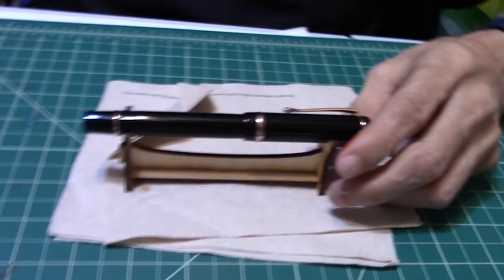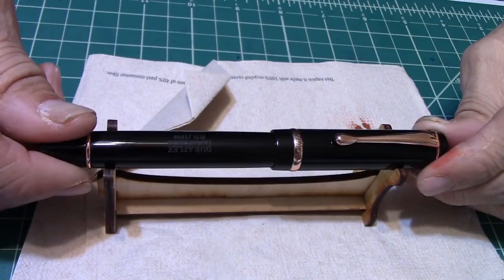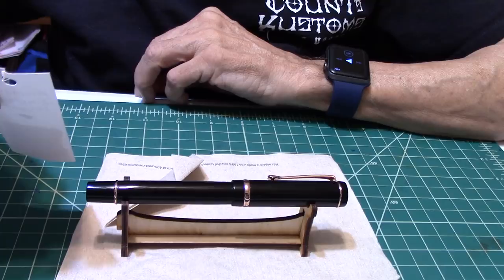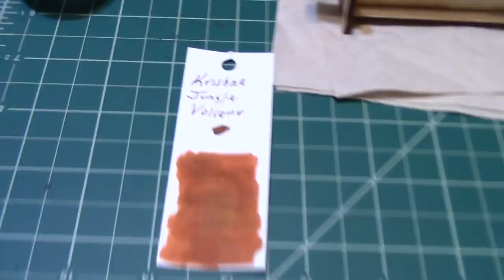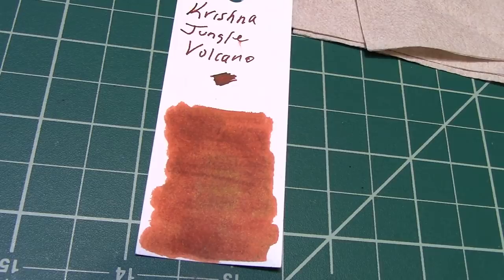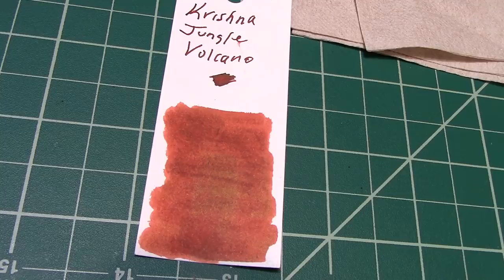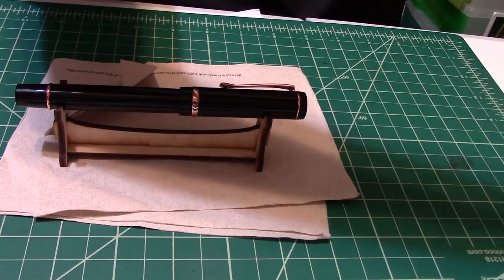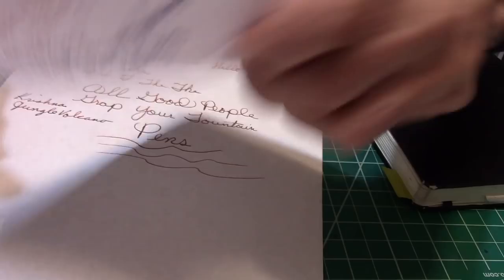Now is the time we do the writing. I'm going to be using a new ink — Krishna Jungle Volcano. That's a new one I picked up at the pen thing store. It's a really beautiful ink — gorgeous ink. When Brian from the pen thing store sent it to me, it was immediately love — a real connection. So, enough talk — let's get to the writing. That's what we're here for. Beautiful fountain pen, is it not? Remember, this is a $60 pen.